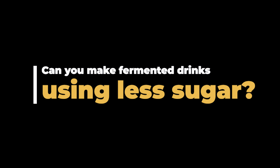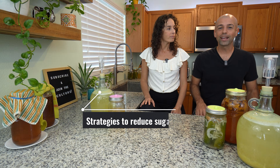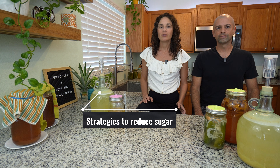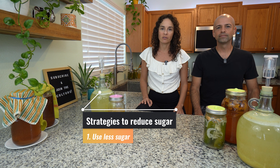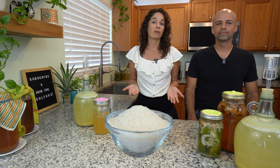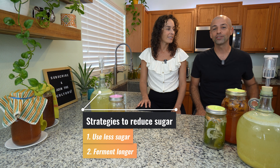The follow-up question is: can you make fermented drinks using less sugar? Definitely. There are a couple of different strategies you can use if you want your fermented drinks to end up with less sugar in the end. You can simply use less sugar — for example, in our fermented ginger ale recipe, if we call for a certain amount of sugar you could just cut it in half. It would still work and still taste great. You really just have to adjust the recipes to your taste.